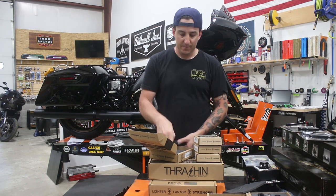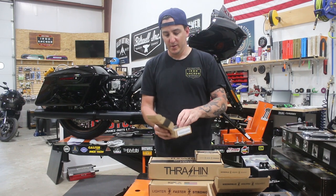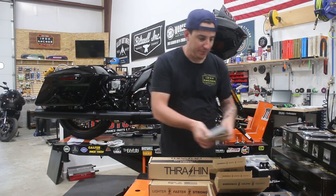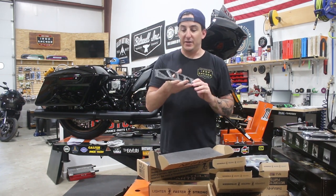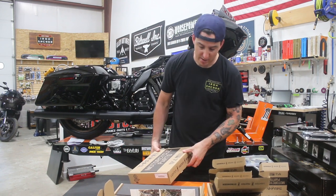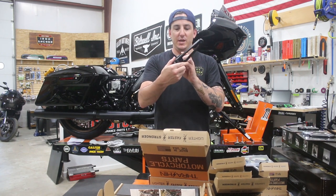That looks like the shifter arm right there. Got the other shifter arm — I believe that's going to be the inside piece. Shifter tip. This is going to be the mount for that brake pedal pad; it's going to screw into the arm that we'll get to a little later. And here we've got the new Apex footboards. These I actually have not done before myself — I've only seen them on other bikes that have come into the shop. I think these look awesome and I'm excited to see what they look like on this bike. And lastly, this should be the adjustable brake assembly — yep, that's going to be the adjustable brake arm.